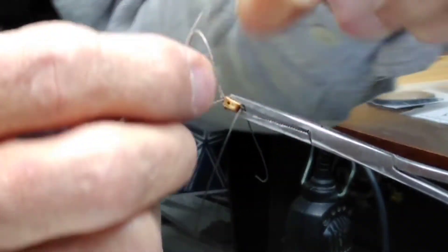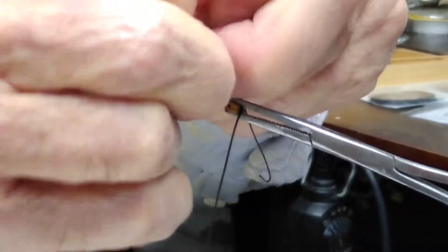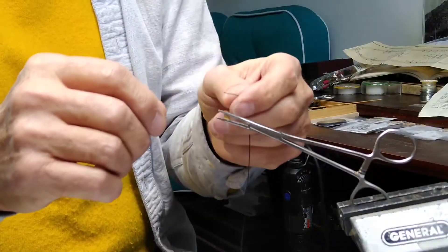Here I am doing rigging on the blocks. We have three or four different types of blocks.